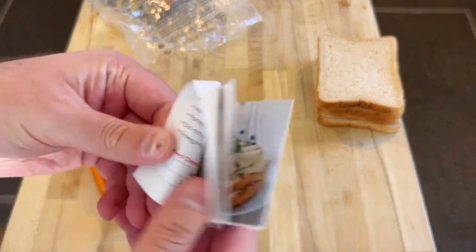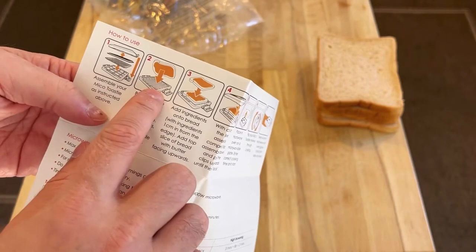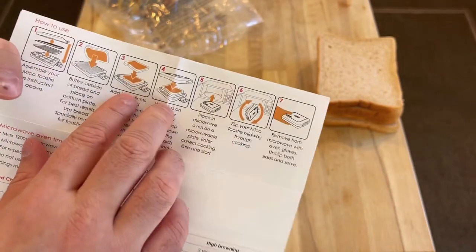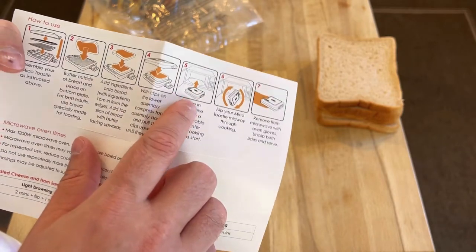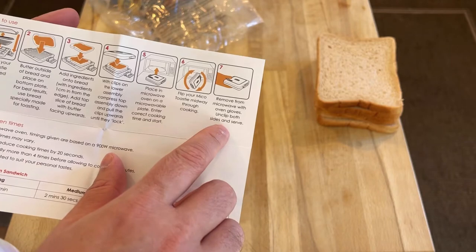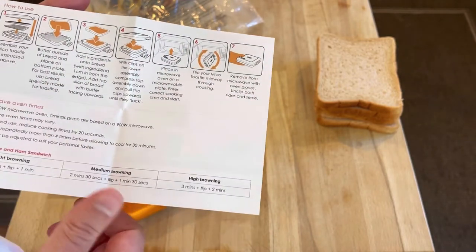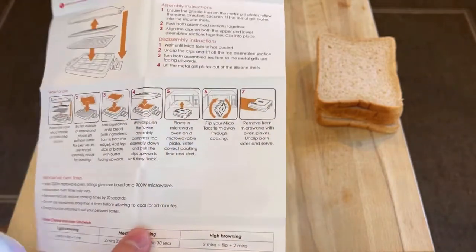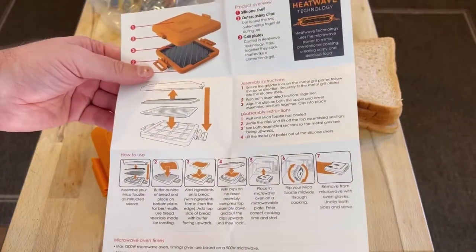I've got a little instruction book here. So you butter the outside, put your content in the middle, put the buttered outside on, put it in the microwave, flip it, and remove from the microwave using oven gloves. I think you should flip it using oven gloves as well.